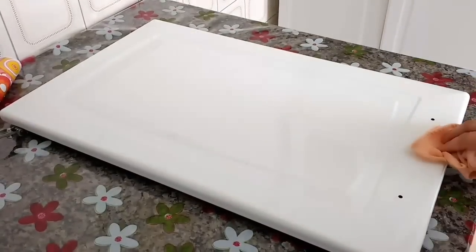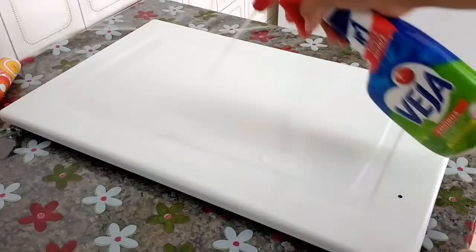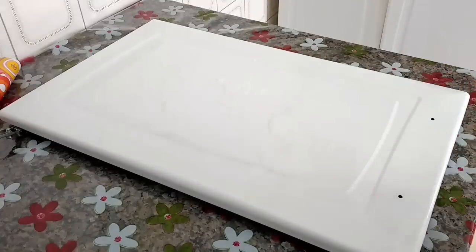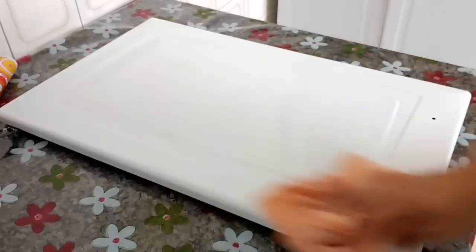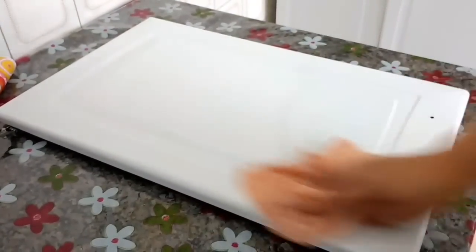Eu já tirei aqui a porta do armário e vou passar o desengordurante, pra tirar qualquer sujeira, pra depois que eu colocar o papel contact não ter problema. O bom do papel contact é que se depois você enjoar, dá pra tirar. Então eu vou limpar — limpei tudo aqui a porta.